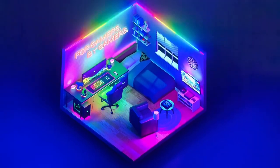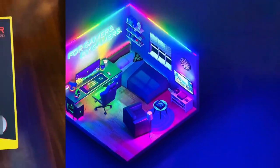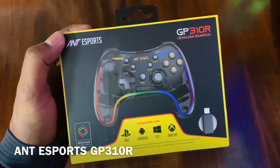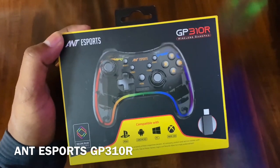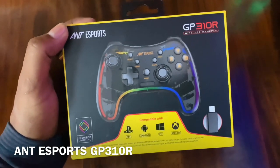Let's start the world's first RGB-based wireless gamepad in-depth review. This is a wireless gamepad which is RGB-based. It's from a reputed company, Ant Esports. I bought it from Amazon and it's about 1900 rupees.